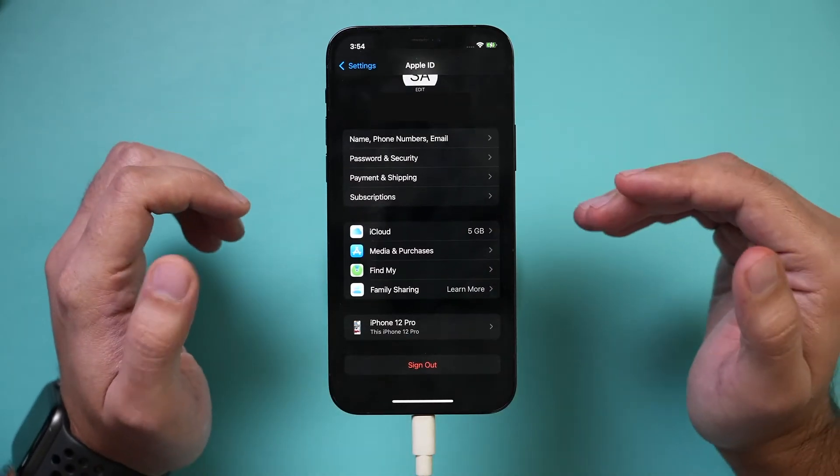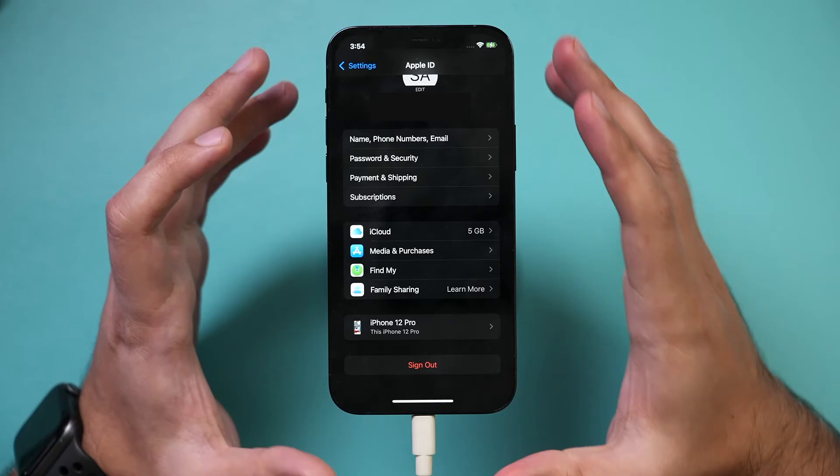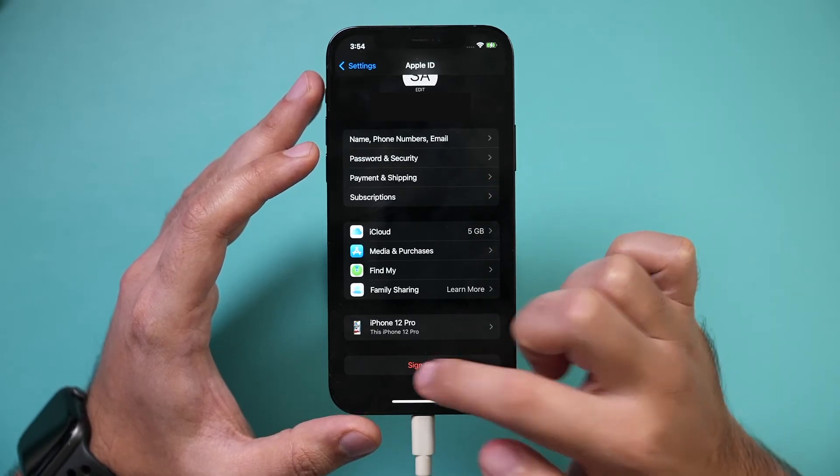Once you've done the backup, the last thing we need to do before we erase our phone is sign out of iCloud. That will disable something called Find My iPhone. So make sure, on the same page after you do the iCloud backup, press Sign Out.